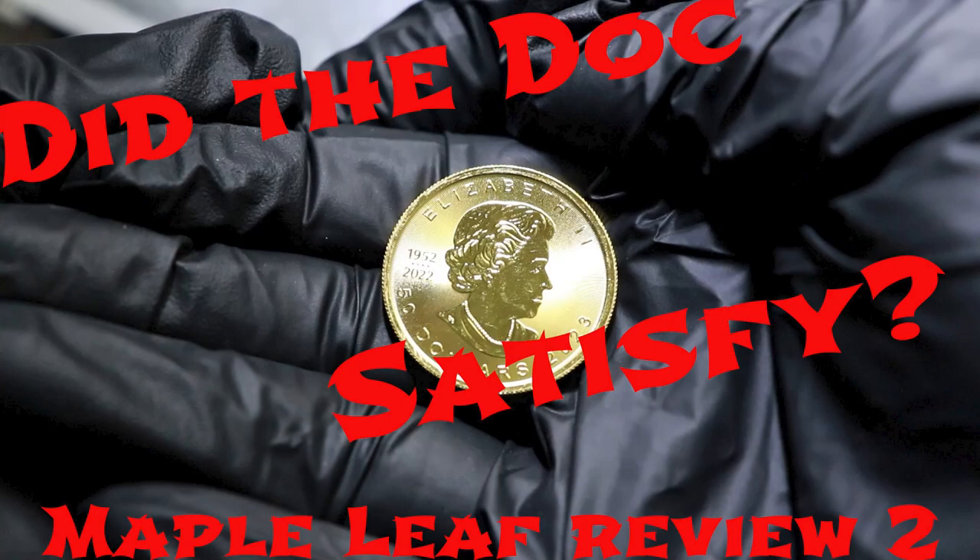Hey everyone, Johnny Silver here. Well, I guess this makes Maple Leaf review two. How did it go with SD Bullion? What's the condition of the new coin they sent? Well, I think you'll be surprised as this video goes on.